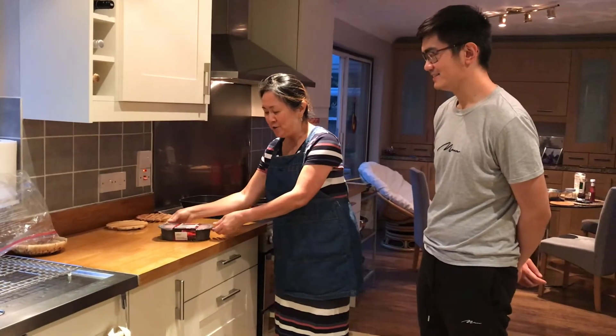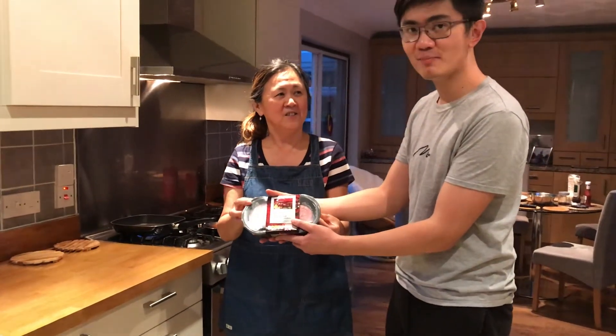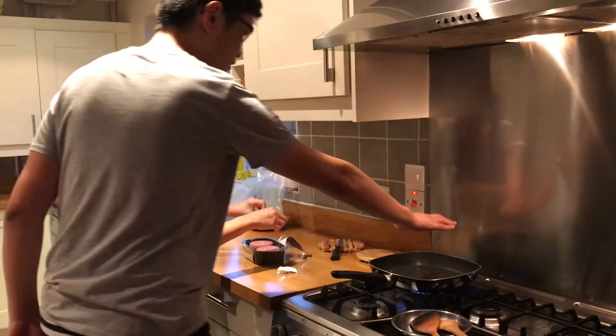So what are we cooking? We're cooking four British beef quarter pounder burgers. So we're making hamburgers tonight. Yes, the grill is hot.